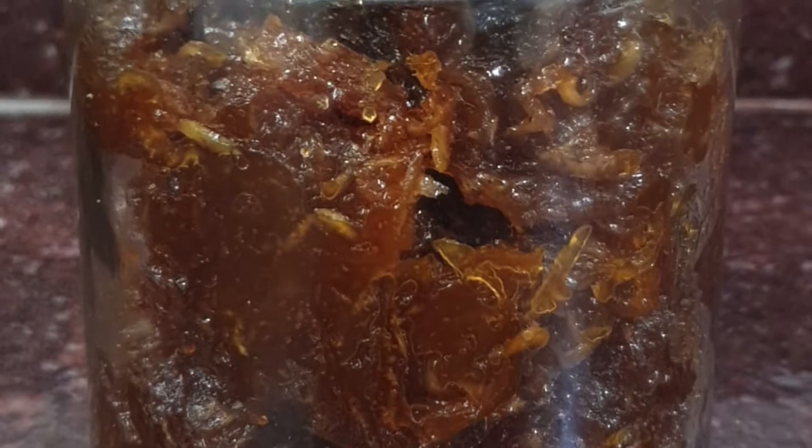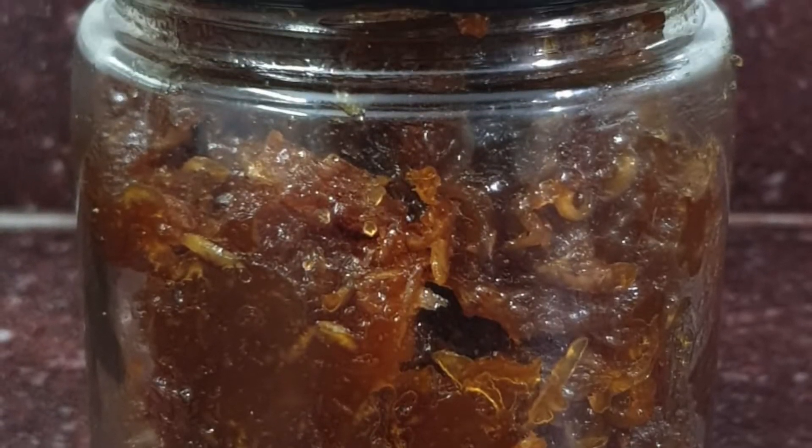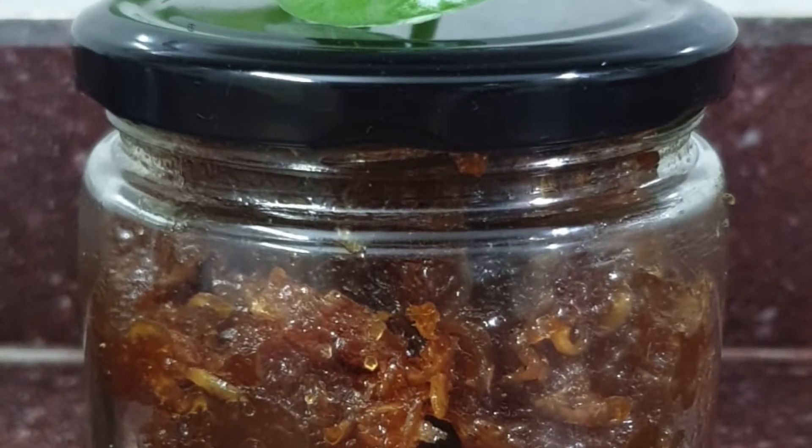Hello friends, welcome to my channel Quick and Healthy Bites. Today I am going to tell you an instant pickle recipe which is healthy and delicious too. But before that, subscribe to my channel Quick and Healthy Bites.